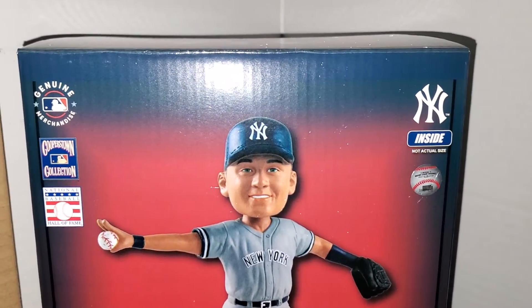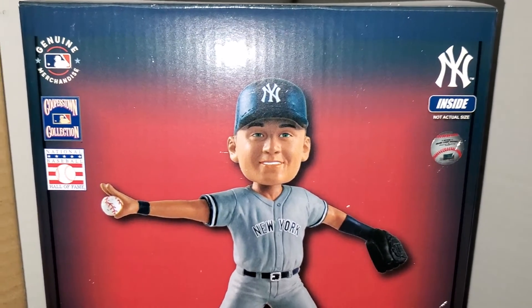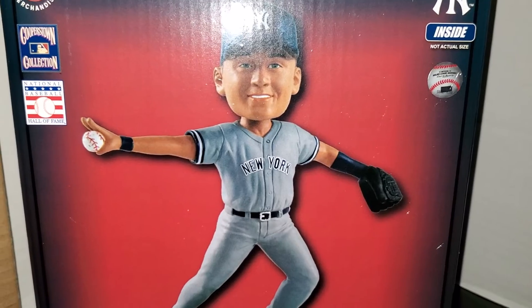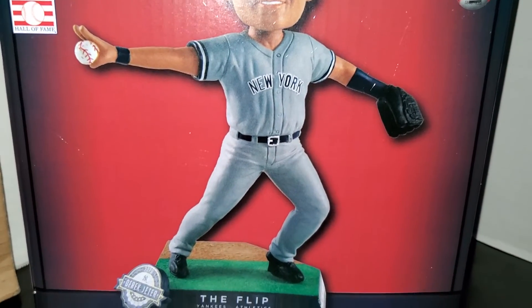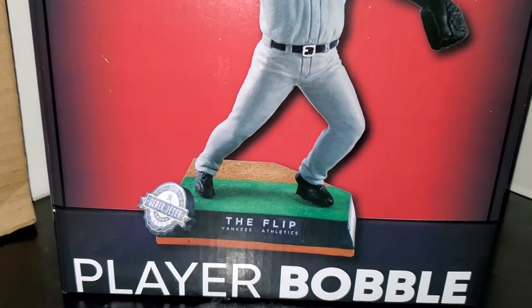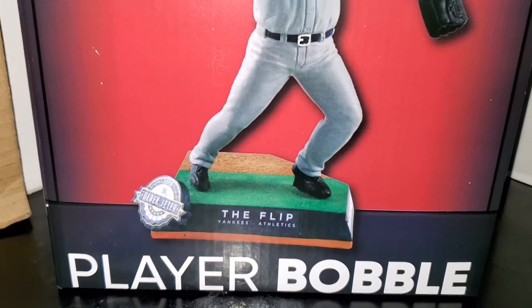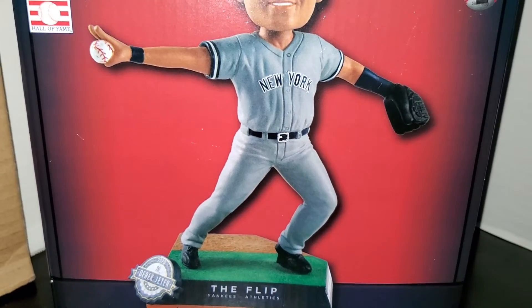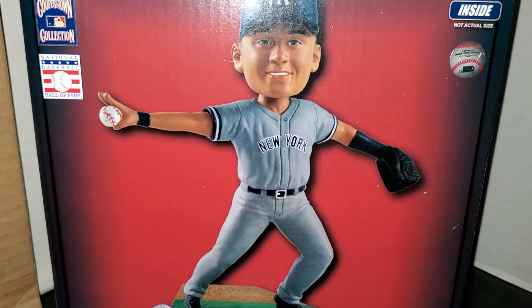Fair warning: if you are an Oakland A's fan you may want to turn off this video right now. Hi, Yankees Jets fan 71 back with another video. Today I have another bobblehead review — this is the Derek Jeter flip play bobblehead that Foco just put out. I had pre-ordered this back in June and it just arrived today; it was supposed to have been here earlier but because of all the shipping problems most companies in the US are having, I just got mine today.